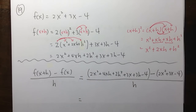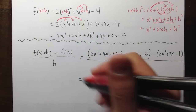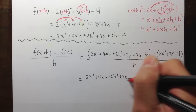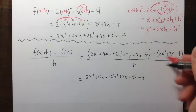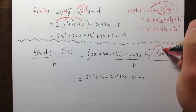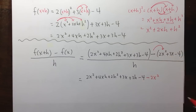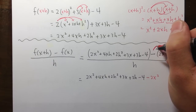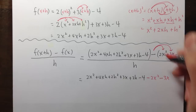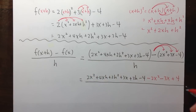We have two parentheses. The first one stays as is. But for the second one, I have a subtraction in front of the parentheses, so I need to distribute the negative inside. I get minus 2x squared, then negative times positive 3x gives minus 3x, and then negative times negative 4 gives plus 4. Everything is over h.